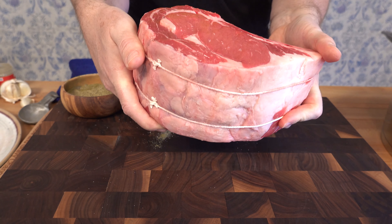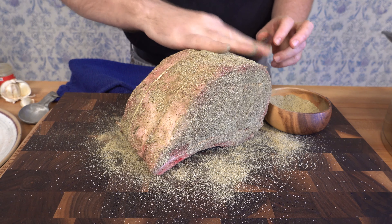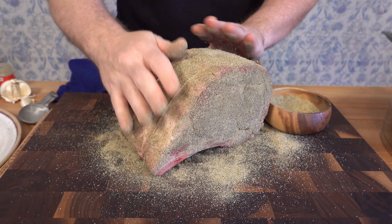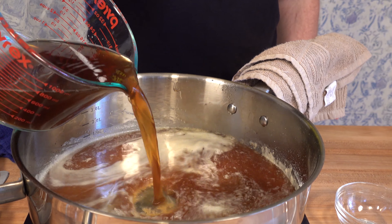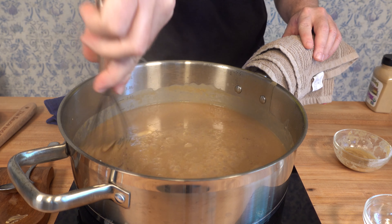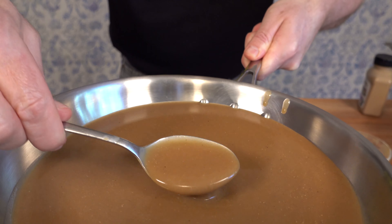So you went out and you splurged. You bought a standing rib roast. You have some nice sides, maybe mashed potatoes, french fries, maybe some green beans — you name it. You've got it all ready to go. But what sort of sauce or gravy are you going to put on that delicious standing rib roast? Stay tuned for a delicious and easy to make standing rib roast sauce.